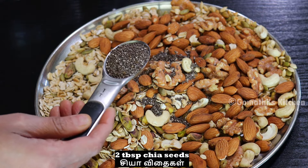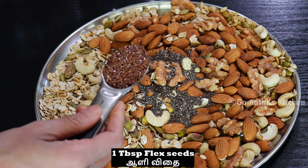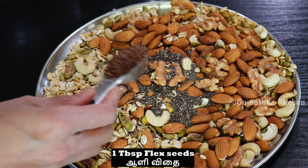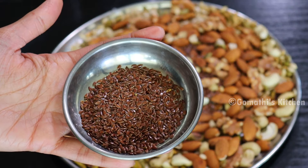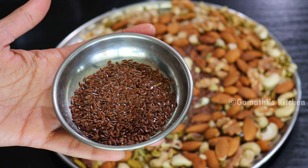Let's put chia seeds in — 2 tablespoons. Chia seeds omega-fat is very helpful for weight loss. Use 1 tbsp of flax seeds. This omega-fat is very helpful for weight loss. Flax seeds are similar to chia seeds.